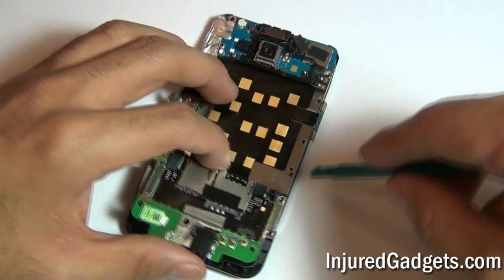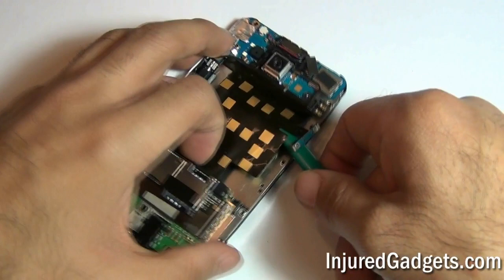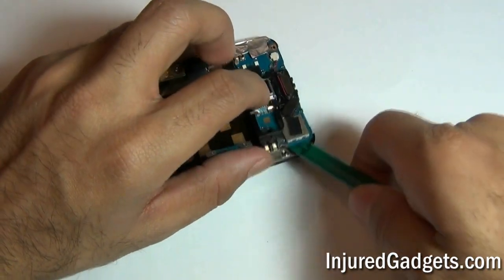With all the screws from the board now released, you can go ahead and release the motherboard from the LCD digitizer panel assembly. Be careful, as the motherboard is held in with some adhesive underneath it, so you will need to carefully pry it up.